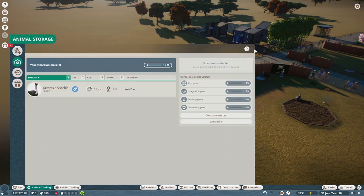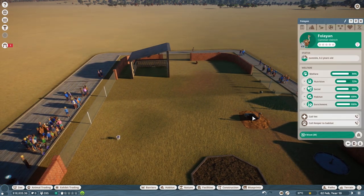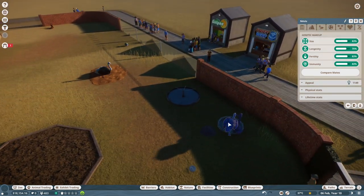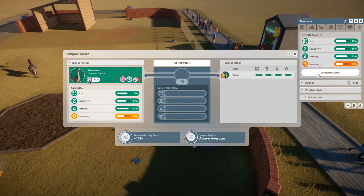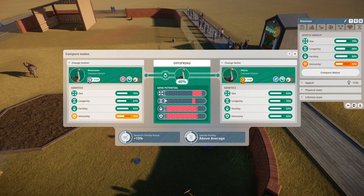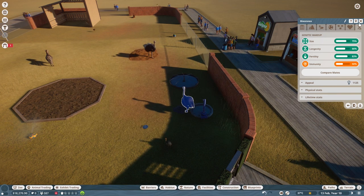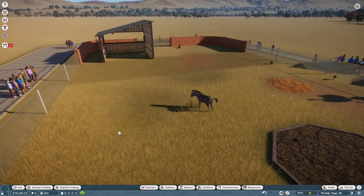I'm going to put you back in habitat 2 because I think you might need to grow up. We've got a really bad genetic match here. Immunity on Nadulu is 83%, and immunity on Moana is 50% — so the immunity can range all the way between those. That was just luck then. You're back — you need to grow up. I want to see if I can get another zebra — I want baby zebras.